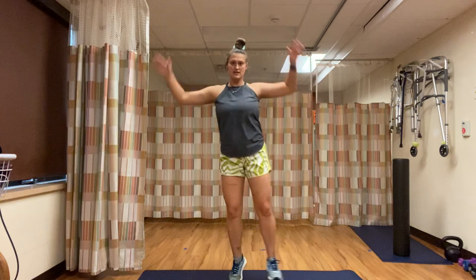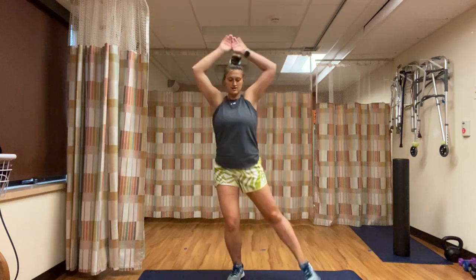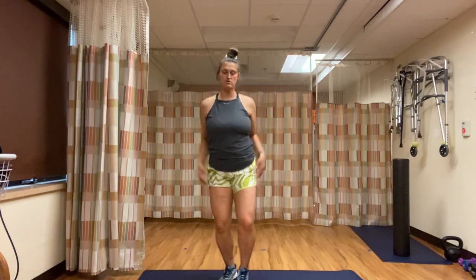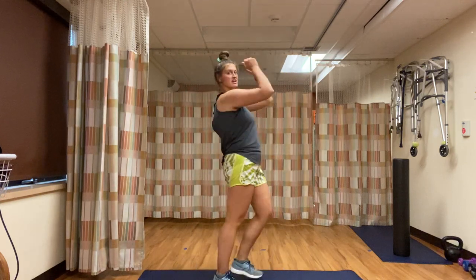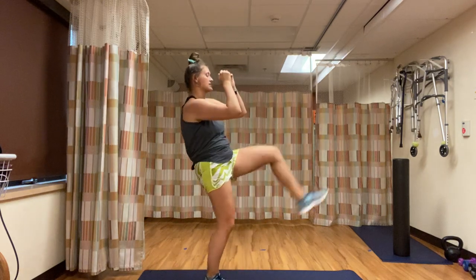Nice full breaths here. 15 seconds left — keep pushing. Our next exercise is switch kicks. 3, 2, 1 — switch kicks. We're leaning back to engage that core, kicking out in front. This is low intensity. High intensity: as soon as those feet touch, you're switching.